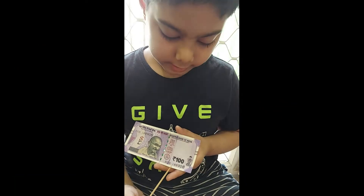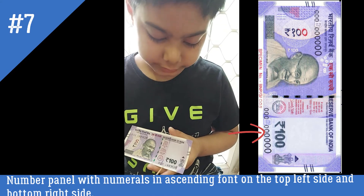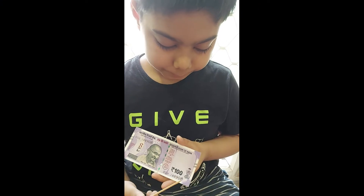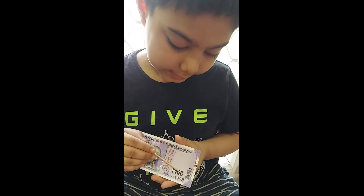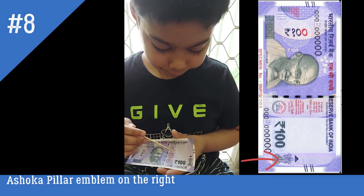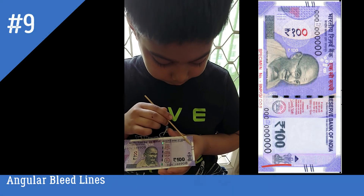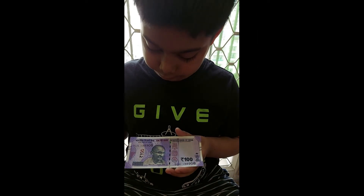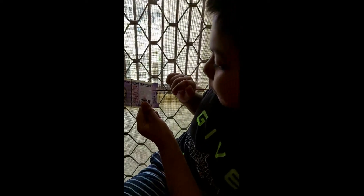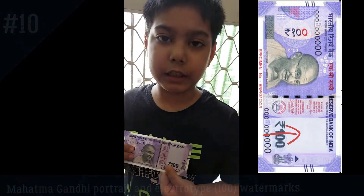There is a number panel with ascending font written on the top left and the bottom right. There is an Ashoka pillar emblem here. There are four angle bleed lines on this portion. Here is the Mahatma Gandhi portrait with electrotype 100 watermarks.